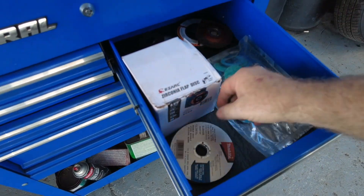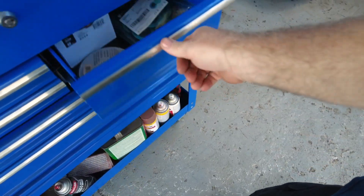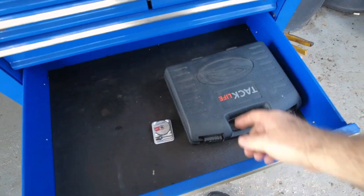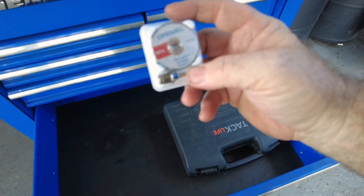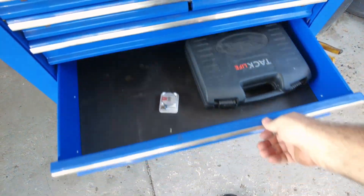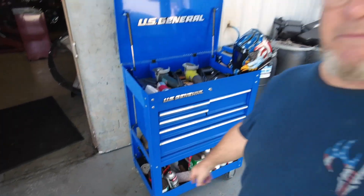The flapper discs seem to last quite a while. I bought some discs for sanding small areas. I also brought in my Tack Life, which is a Dremel replica I bought on Amazon for $16 — same exact thing as Home Depot at $25. The bottom of the cart has all my chemicals, paints, and stuff like that. Just wanted to show you guys that real quick.